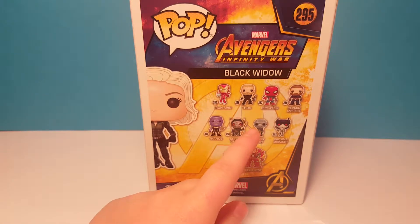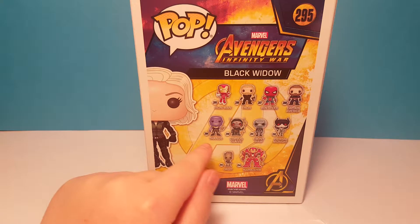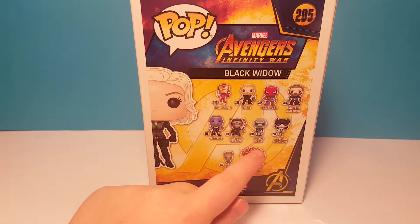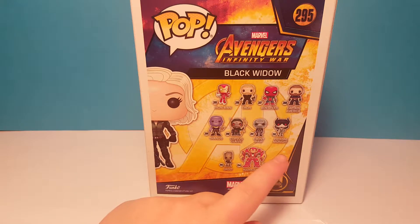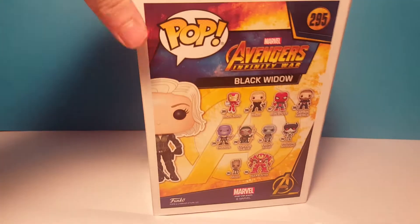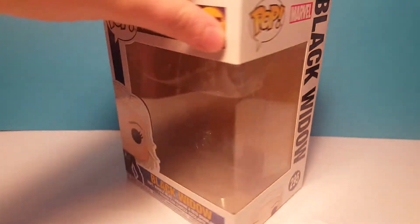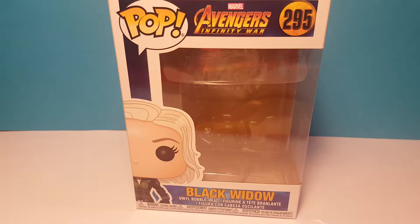You can get Iron Man, Thor, Iron Spider, Captain America with his beard, Thanos, Corvus Glaive, Ebony Ball, Proxima Midnight — that's a cool name — Groot and Hulkbuster. And on the side it says Black Widow and then there's the front again.